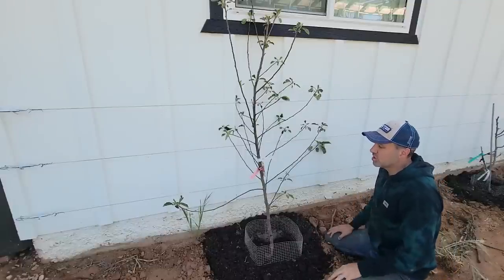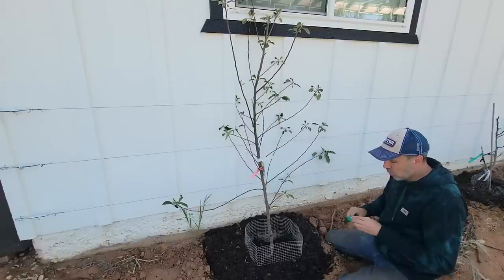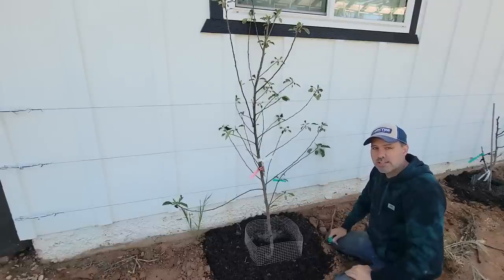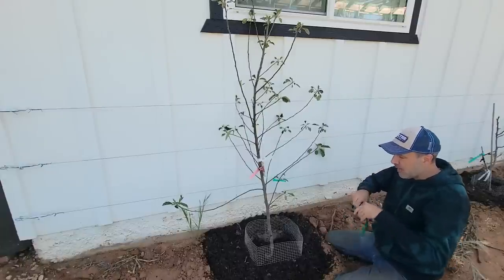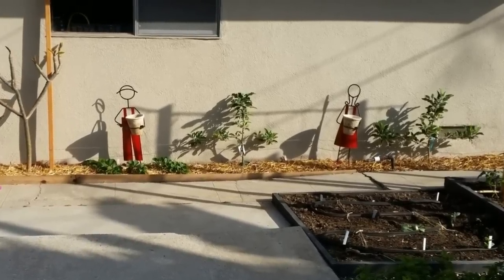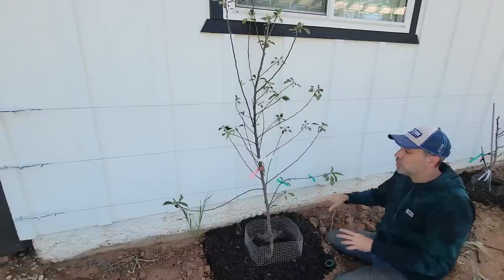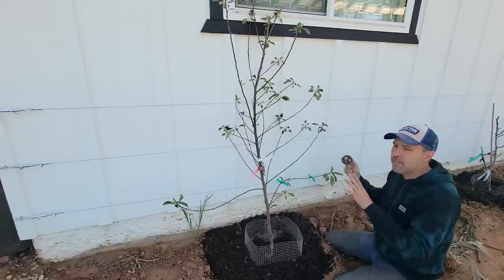Now we're going to tackle that one. First we'll find our bottom two branches — the lowest two branches that grow out long — and tie those in. If you can only find or afford smaller trees than this, they will be producing in no time. When I bought my apple trees at our last house they were way smaller than this, and within two to three years I was harvesting so much fruit I could not believe it. In two to three years from that size they would have pretty much covered this entire three rows of wire. In the spring you've got all the color of the blooms covering the house.